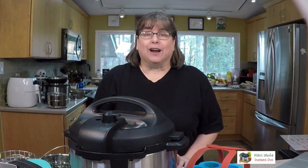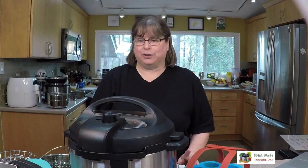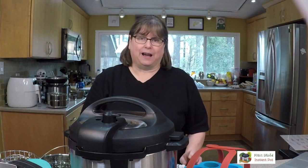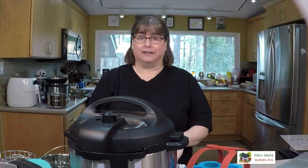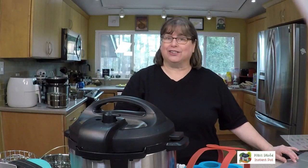So what we talked about today was a little bit about all the different kinds of accessories and the different models and sizes of Instant Pots. If you have any other questions please let me know — I'll be checking back later. Have a great day and I'll talk to you guys next week!